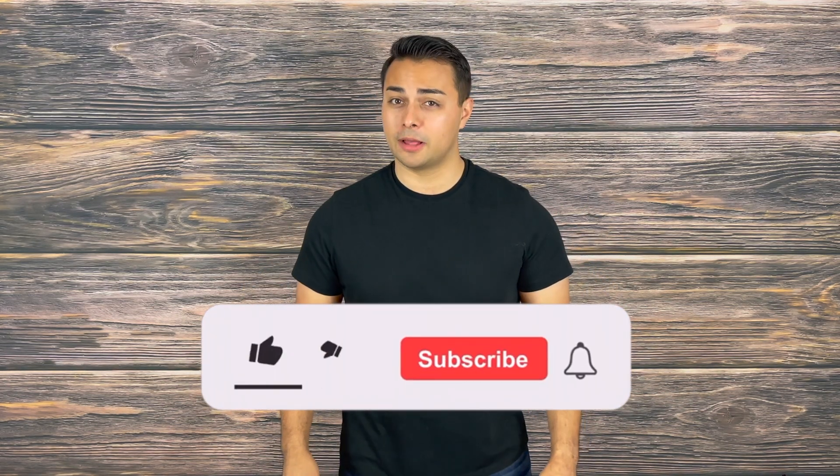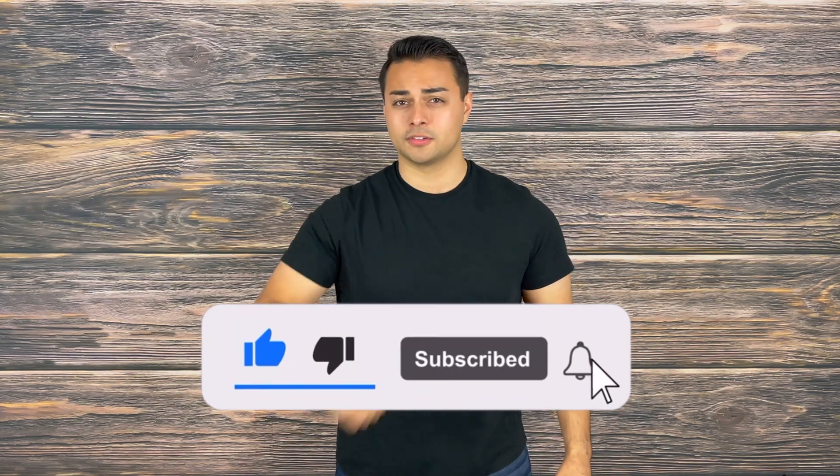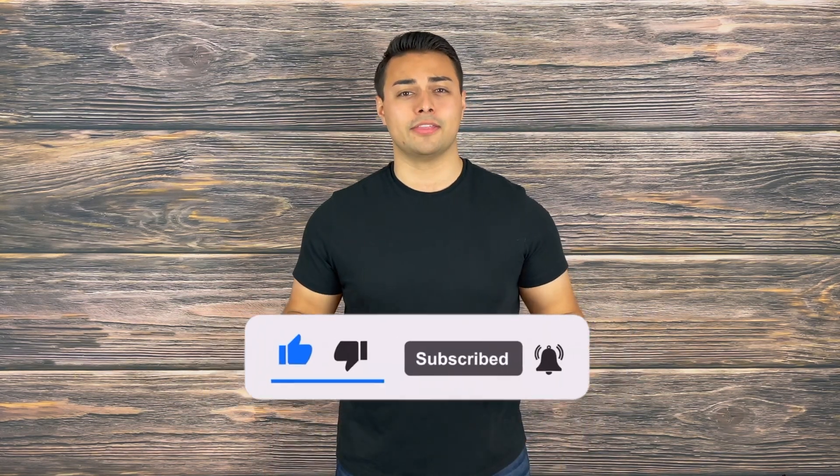If you can see yourself using a kit like this, let me know your thoughts in the comment section below, as well as what other survival gear we should test out. If you found this video valuable or entertaining in any way, please make sure to drop a like, share, and subscribe because it helps support the channel. Hit that bell and turn on post notifications so you are the first to know of new videos coming every Tuesday and Thursday.